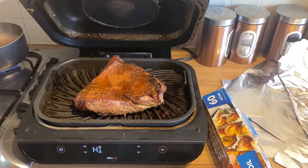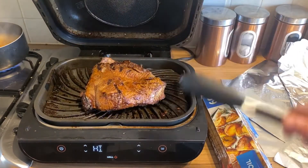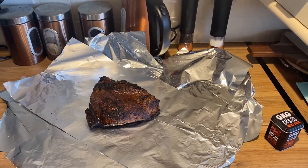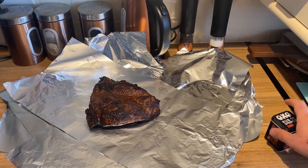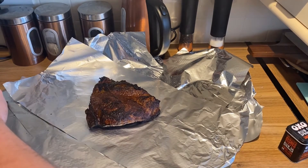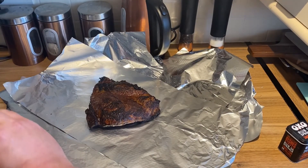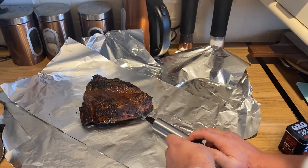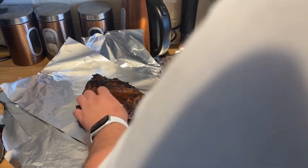Just want to give it a flip — oh, it's looking good! Nice bit of bark on that. All right guys, so that's 10 minutes each side and as you can see it's got some lovely bark on it, a lovely sear. Now I've got some beef stock here and I've got my injector — what we're going to do is inject stock into the meat, just to keep it moist inside. Just all over, get that beef stock in.